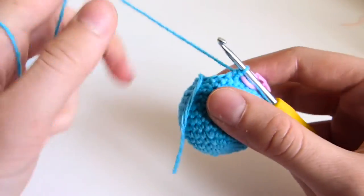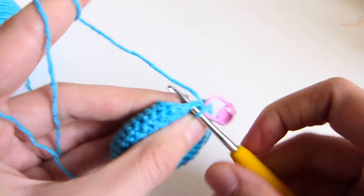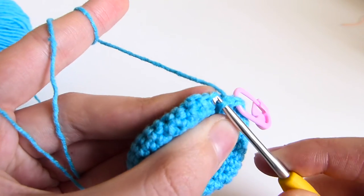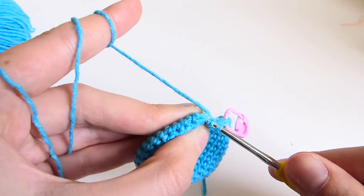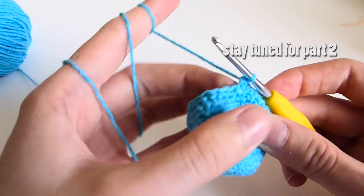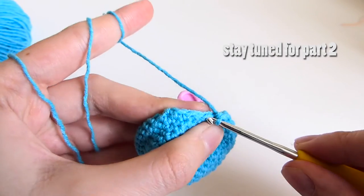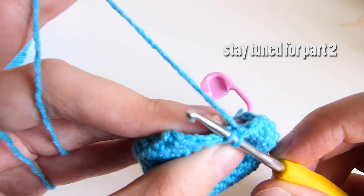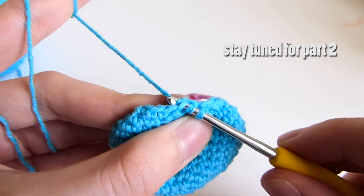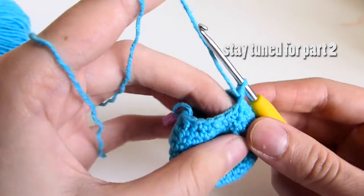Row 17 is single crochet followed by decrease. Be careful not to put it in the wrong place. Single crochet, followed by decrease: first front loop, second front loop, pull through — three loops. Single crochet, followed by decrease: first front loop, second front loop, pull through, three loops. You repeat that sequence till the end of the row.